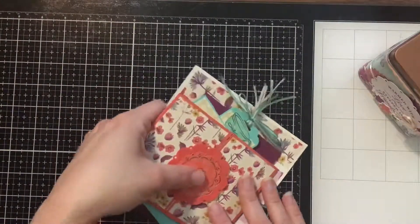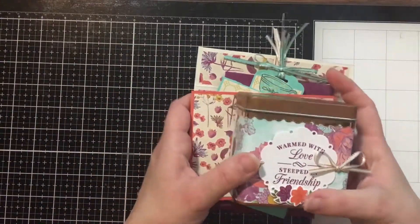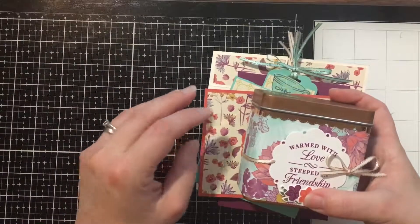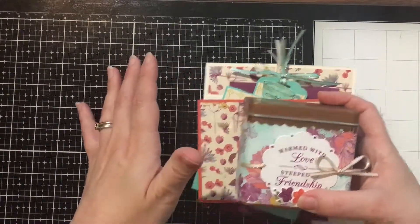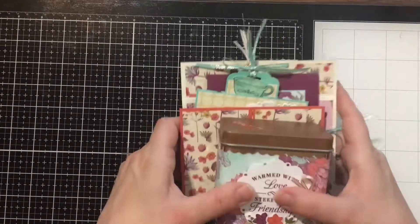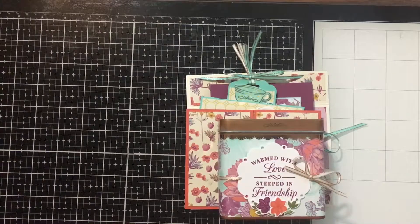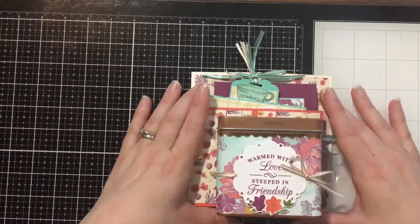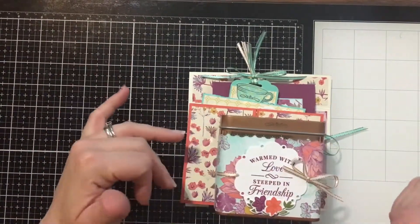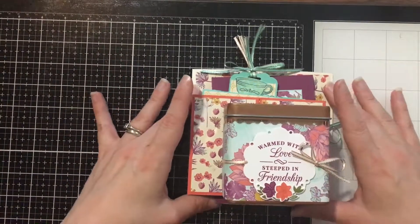This is going to be an amazing Fancy Fold Tea Party class. There are three different options — local or long distance. The local class is going to be at my home on September 15th at 10 a.m. If you live long distance, you just add shipping to any one of the class options.